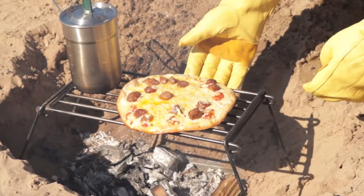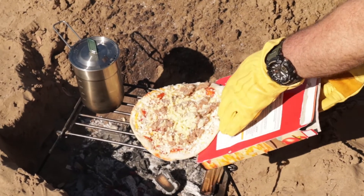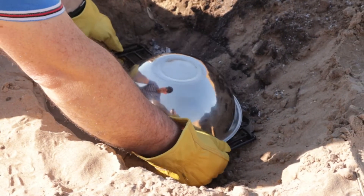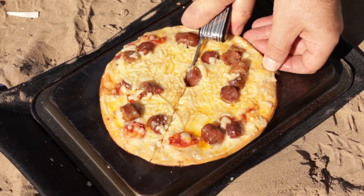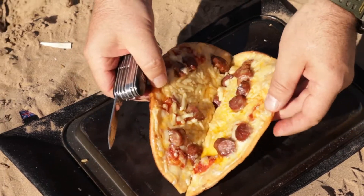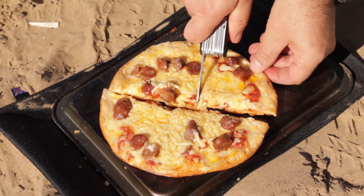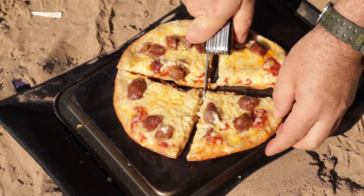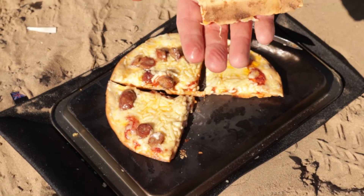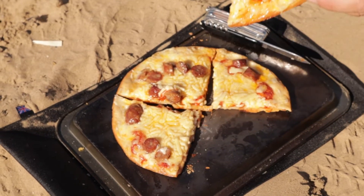Beautiful job. It's cooled down a bit now. Got a nice crispy base. Didn't quite bubble enough on top, but it's all part of an experimental process. Let's give it a go. That's pretty good.